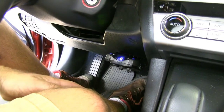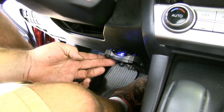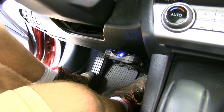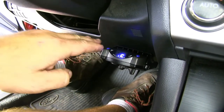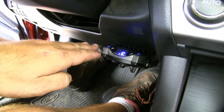This is what our brake controller looks like when it's installed. It's going to provide braking to your trailer. It's a proportional brake controller, which means that the braking force on the trailer is going to match the deceleration on your vehicle. Your trailer and your car are going to slow down at the same rate, as opposed to time-delayed, where your car would slow down and your trailer may not slow down quite as fast.